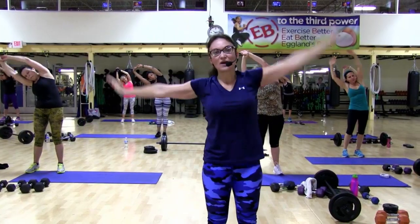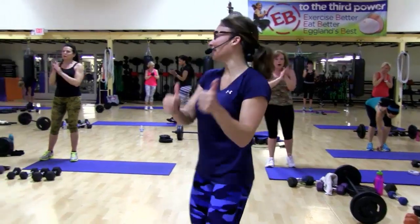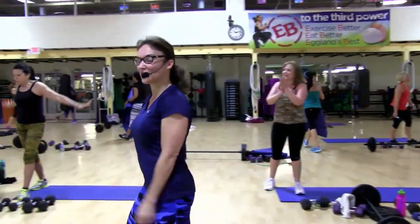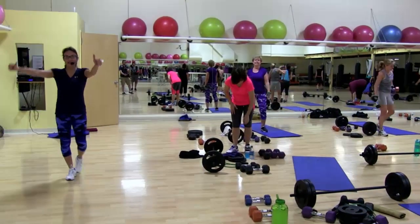Ready for the other side? Lower down. One big one. And exhale. Call it a day. Beautiful job, everybody. Beautiful job. Thank you for coming. Thank you, cameramen and everyone. Have a wonderful day. See you next week. 9:15 live Thursday. Have a wonderful day.